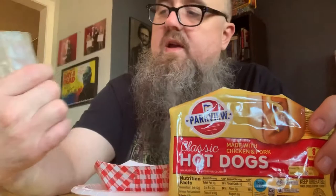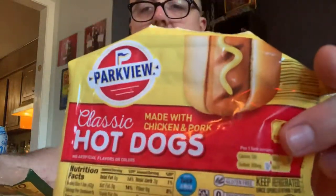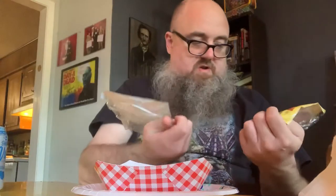I've got the Aldi uncured turkey frank — no nitrates or nitrites added, not preserved. And then this is the Parkview classic hot dog made with pork and chicken, definitely cured. Interestingly enough, the ingredients list is about the same length. So turkey here, regular here.